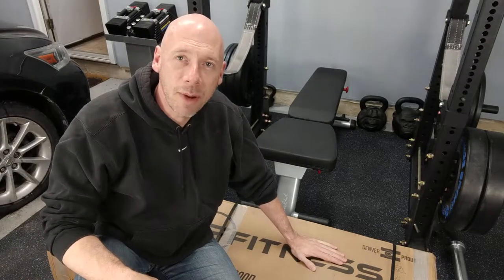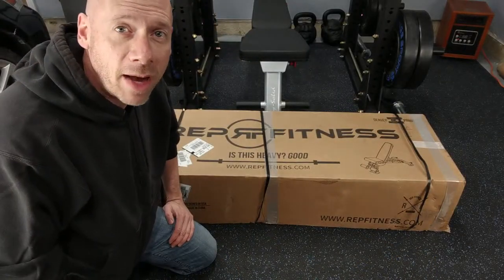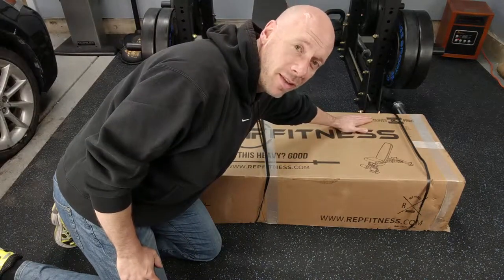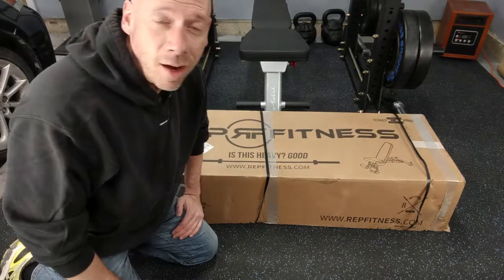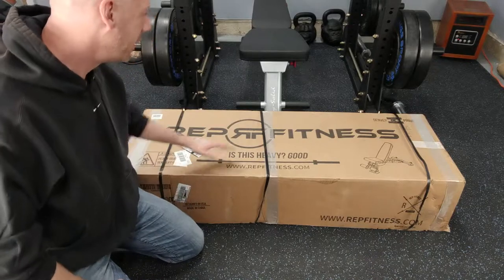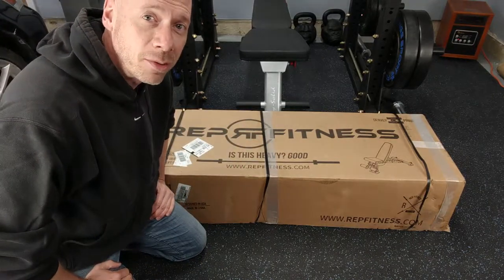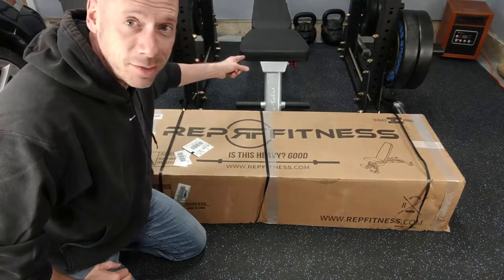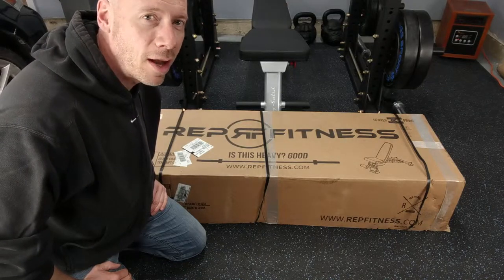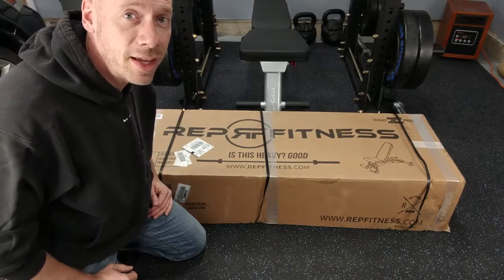So let's get this AB3000 out of the box and see what it looks like. A couple things about the box before we start: I'm from Colorado, Rep Fitness is based in Denver, Colorado, so it's already got a good place in my heart. And is this heavy? This box, loaded with the bench, weighs 95 pounds. I don't think two of my old benches would weigh 95 pounds. I'm really looking forward to having a heavier bench — heavier is not always better, but when you're talking about needing a stable base to lift from, I think heavier is a good thing.